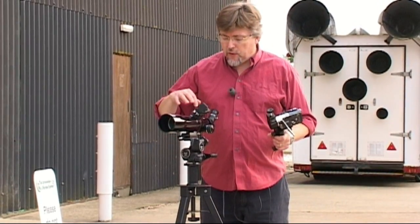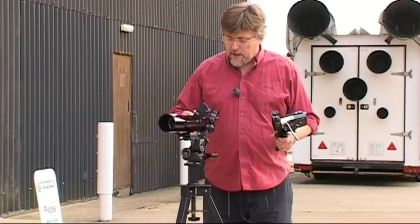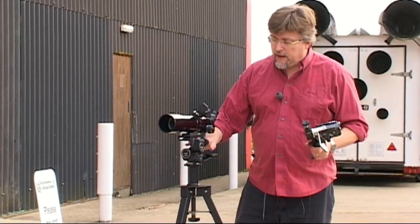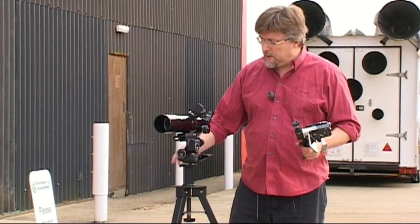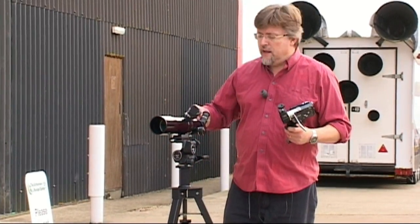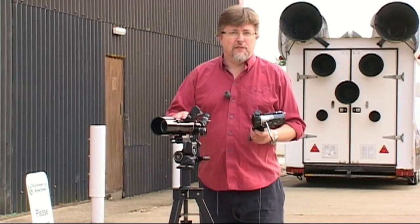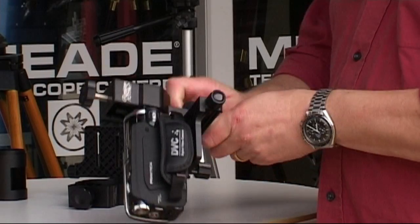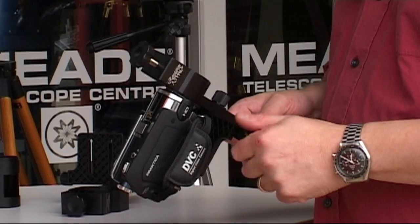Moving on, we're going to be looking through a 66mm APO scope with a 400mm focal length. This is a very modern, very well made telescope, used on a very similar mounting to the one we used for the Postal Tube. We've got a 20mm eyepiece delivering 20 times magnification — a pretty good match for the magnification of the Galileo scope. Our camera is rigged with the ST98 digiscoping adapter.